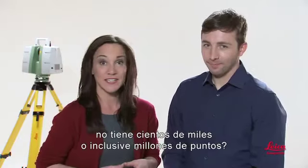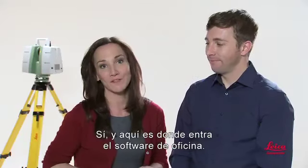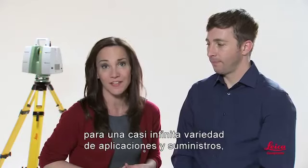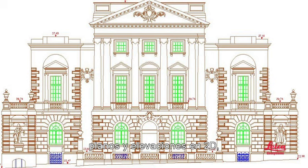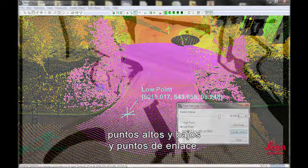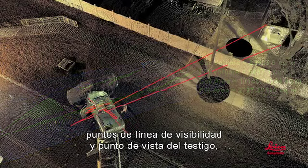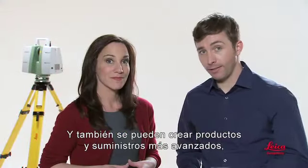A registered point cloud can contain hundreds of thousands, millions, or even billions of points. That's where your office software comes in — it lets users mine this rich information for an almost infinite variety of applications and deliverables. From simple ones like 2D plans and elevations, user-friendly panoramic images with geometric information instantly available from each pixel, clearances, point-to-point and point-to-surface measurements, high and low points and tie points, sections and profiles, volumetric reports, and line of sight and witness viewpoints.